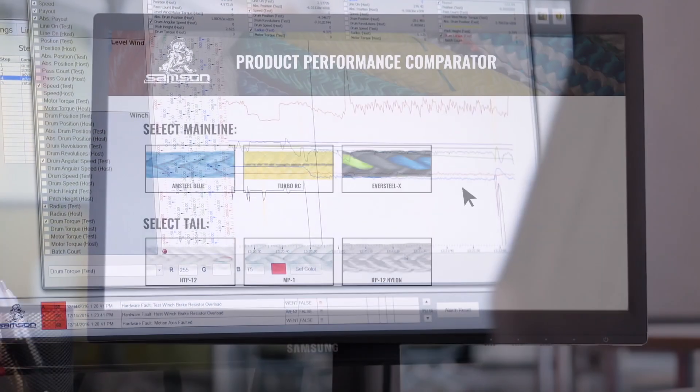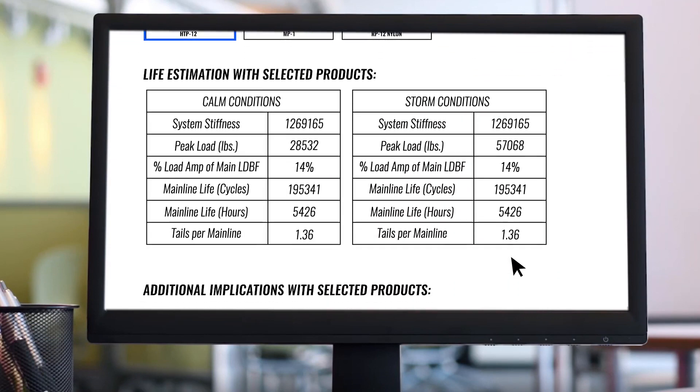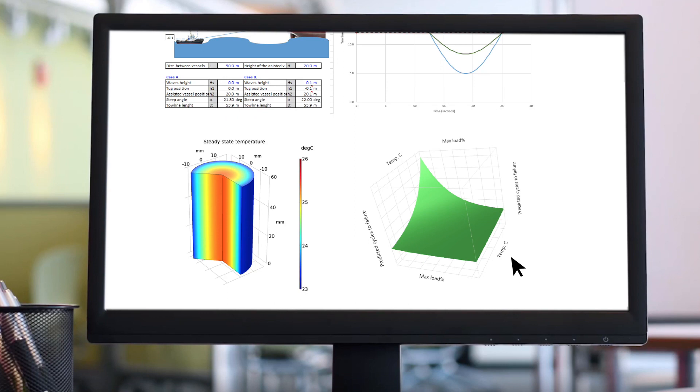Understanding how unplanned loading conditions can lead to heating helps reduce the risk of further accelerating line fatigue and should be considered in rope design and deployment. Samson experts have developed a range of tools that can be used to help with product selection, taking these factors into consideration. Depending on your needs, we can advise on how they will contribute to overall line life, help you set and manage retirement and maintenance schedules, or review other operational considerations.